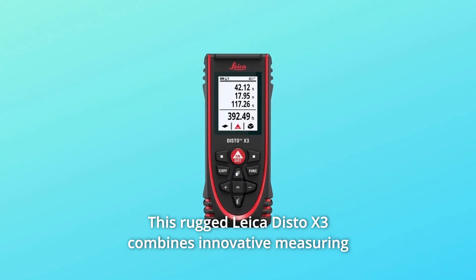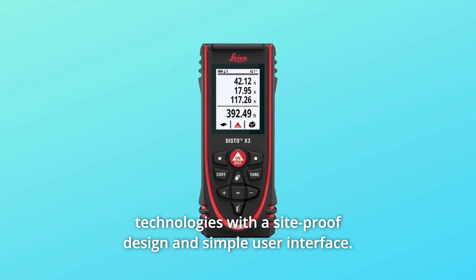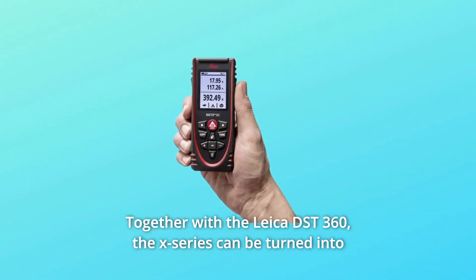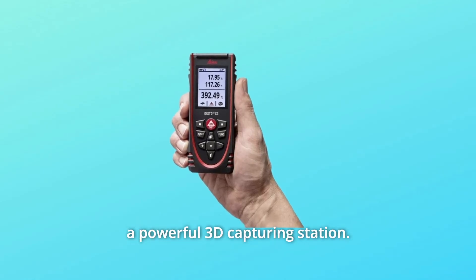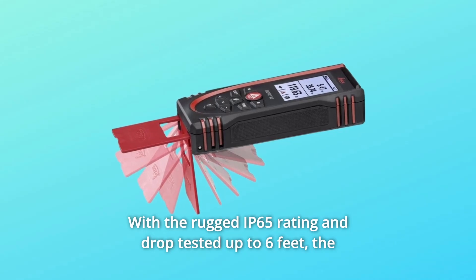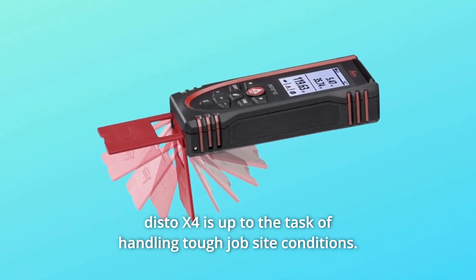This rugged Leica Disto X3 combines innovative measuring technologies with a site-proof design and simple user interface, together with the Leica DST360. The X-series can be turned into a powerful 3D-capturing station, with the rugged IP65 rating and drop-tested up to 6 feet. The Disto X4 is up to the task of handling tough job site conditions.